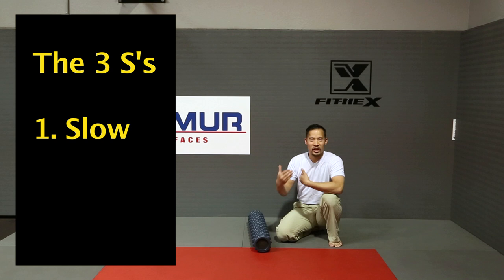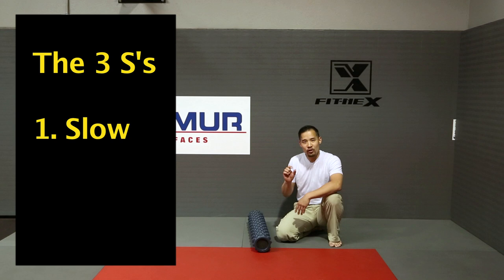Think about foam rolling as a chance for you to become aware of your trigger points and where there may be restrictions in the muscle bed. If you go too fast, you're going to gloss over them, so take your time. Go slowly.